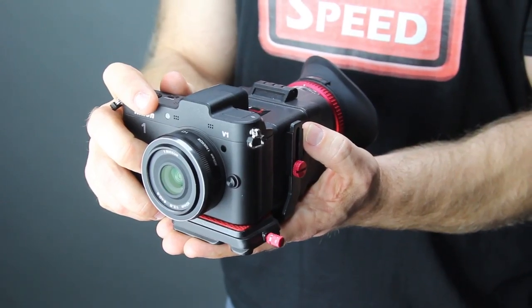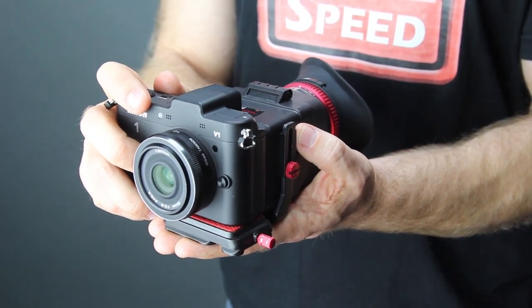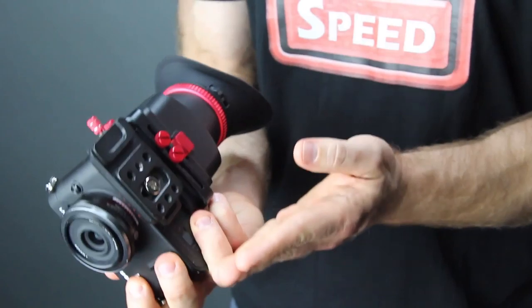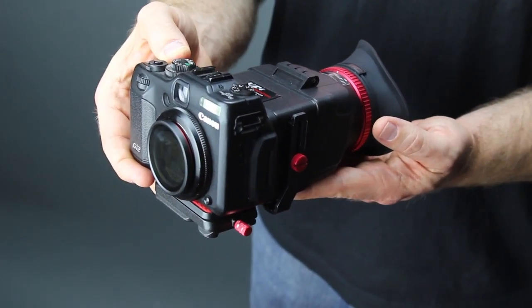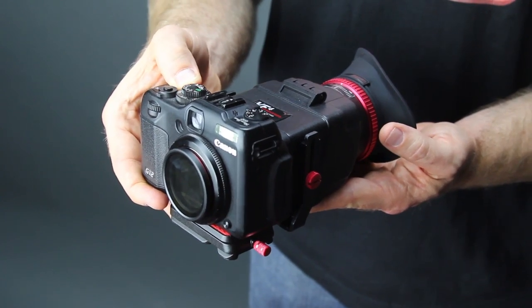The VF4 viewfinder is designed to be a universal fit. As you can see I installed it to a mirrorless camera — it works flawlessly. And here is the VF4 viewfinder mounted onto a point and shoot camera. It works perfectly.